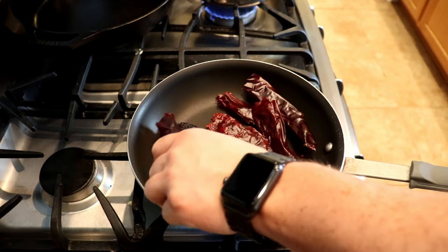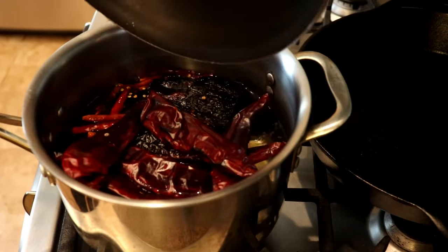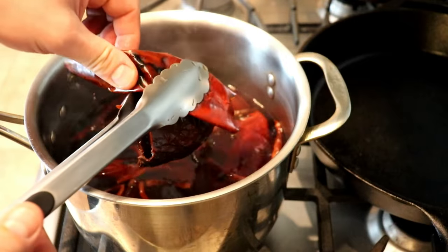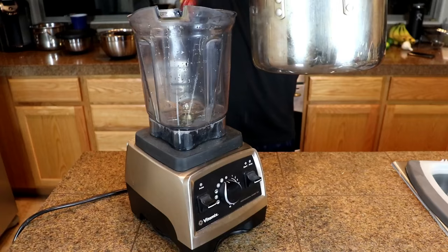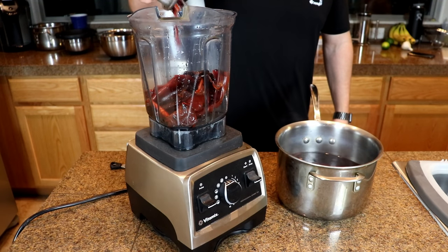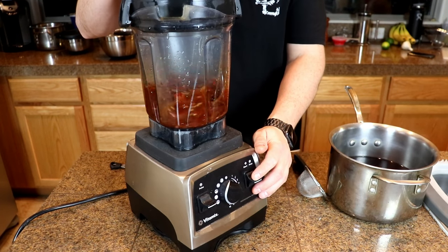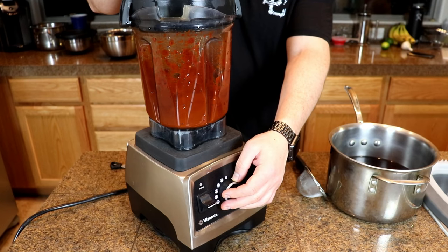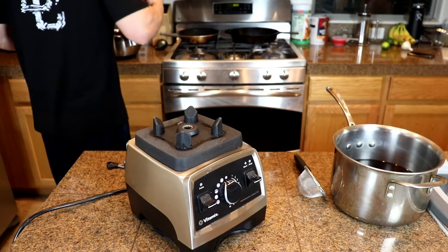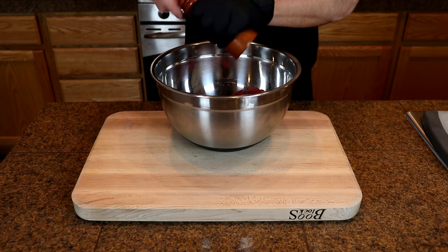I'm also going to toast those in the pan as well. You can see it got a little bit of color but not too much. You want to soak these for about 15 to 20 minutes so they get really pliable and soft. Then into a blender — reserve some of that soaking liquid because you're going to need it. Blend until you get a nice pureed paste consistency like that. If you want to clear your sinuses, go ahead and stick your face in there — it's pretty good. Set that off to the side.